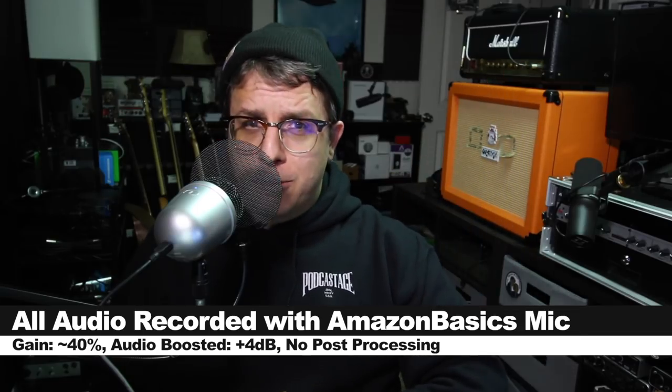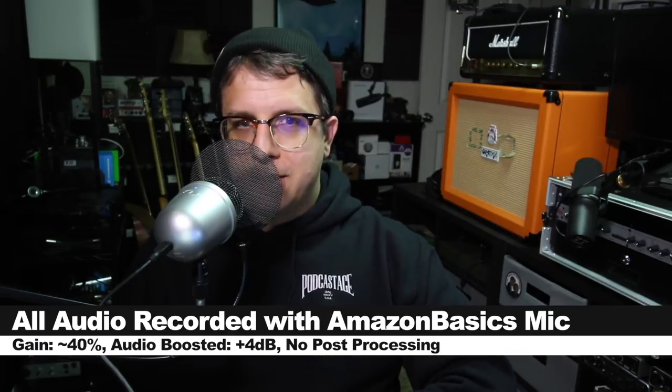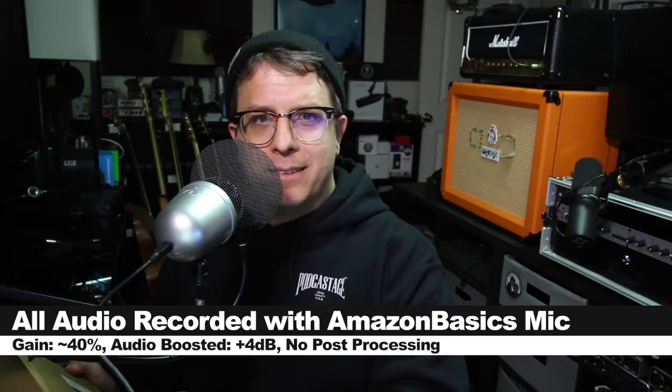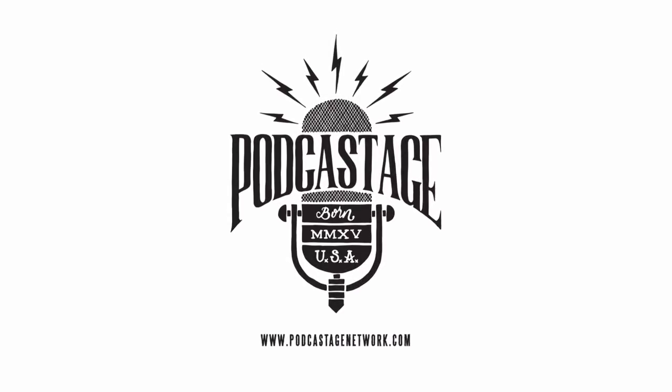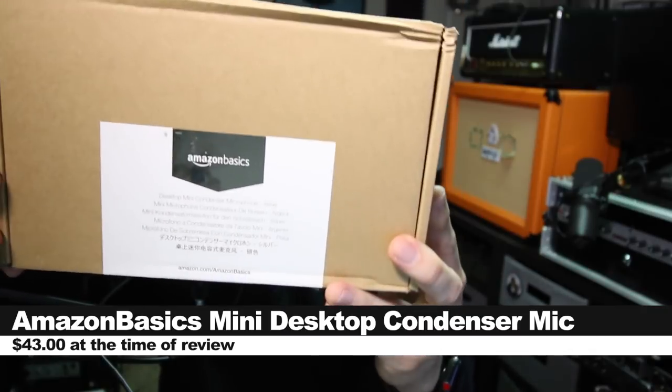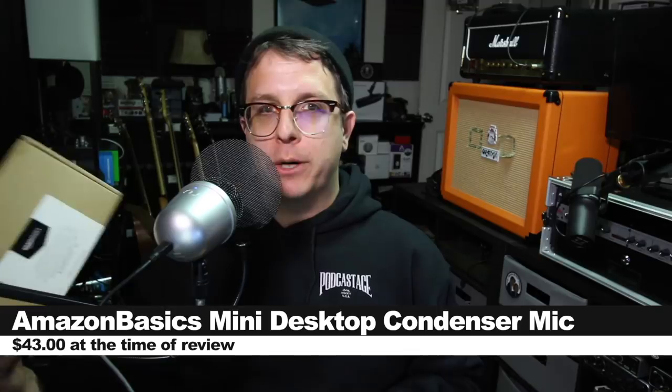Greetings earthlings, I'm back with another review of a budget USB condenser microphone, this time from Amazon. Today we're reviewing the Amazon Basics desktop mini condenser microphone, and if you want to pick this up, it'll set you back around $43. As always, I'll throw some links down below.